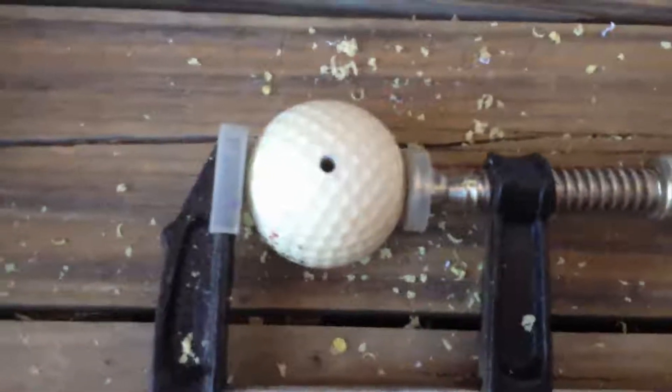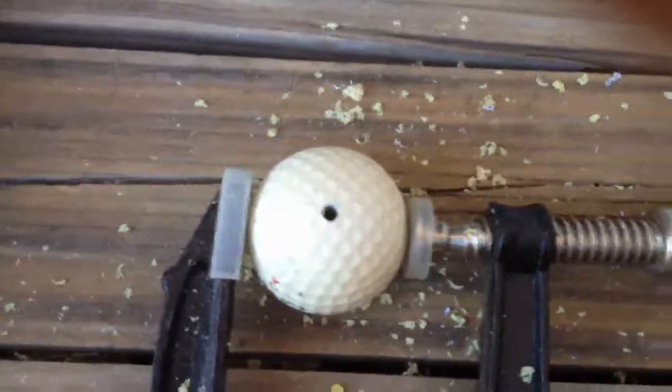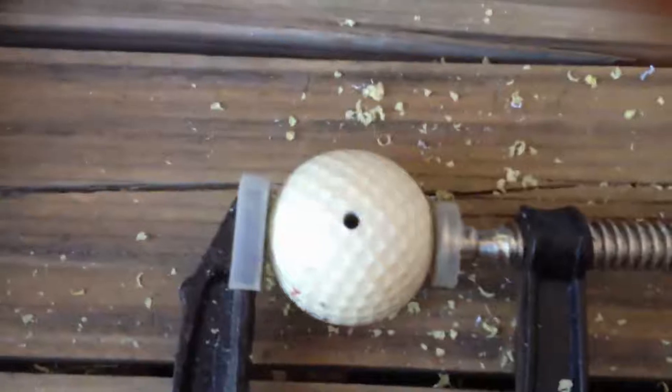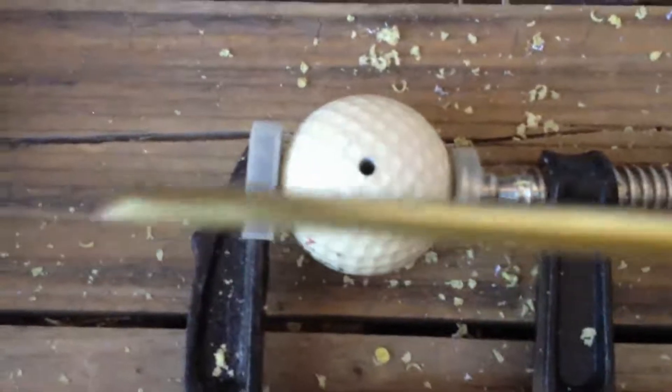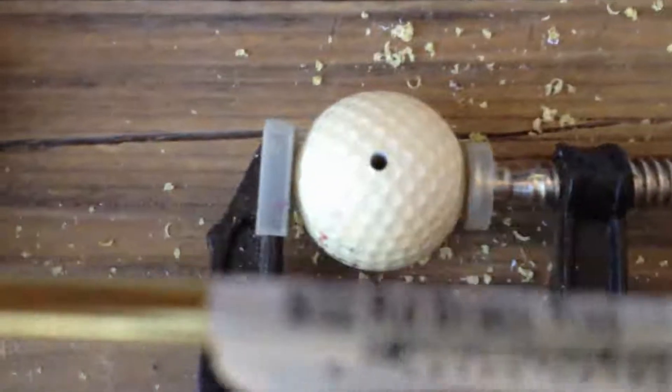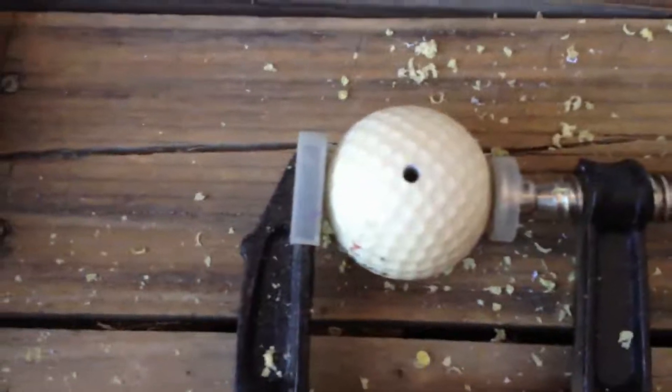I've just finished drilling the hole in the golf ball. The size of the hole has matched the brass rod, which is 5.32 of an inch. There it is — that's the size, 5.32 — so that matches. Just see how it goes.